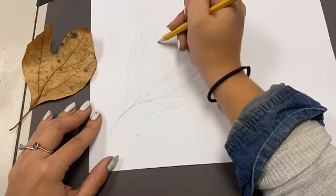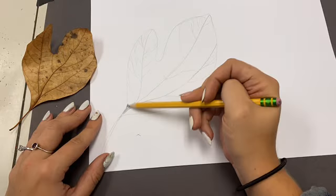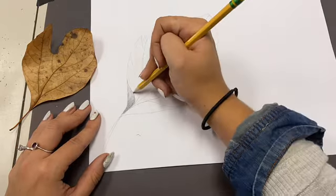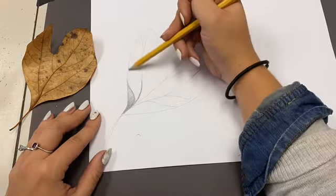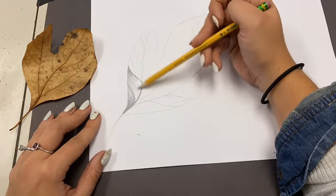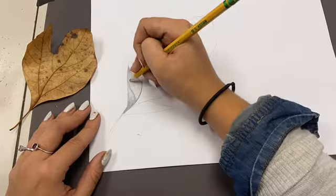Then I went in and drew some prominent veins that come up from the middle of my leaf to give myself a starting point. Then we're going to revisit the idea of gradation and tone. You're going to start in each corner of the sections you created — this is up to you how you create your sections, but you do need to have sections.